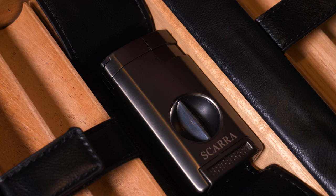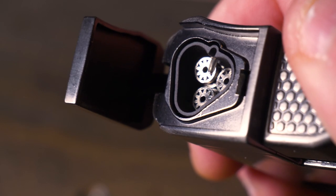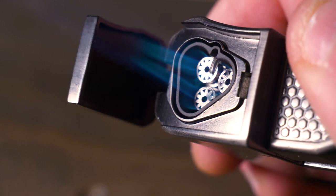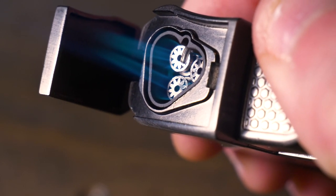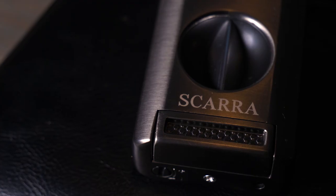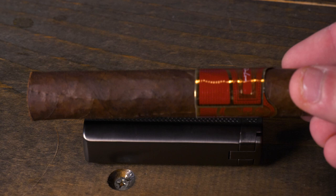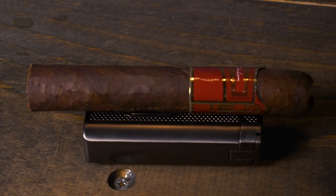So not only is it a lighter, but it's a V cutter and a cigar holder as well. It has a windproof triple jet flame and it's super easy on the bottom to insert your fuel and begin to use it right away. Also on the bottom you can adjust the flame height, and built into the lighter is this nice indent that serves as a really well-functioning cigar stand.